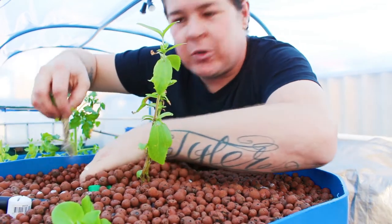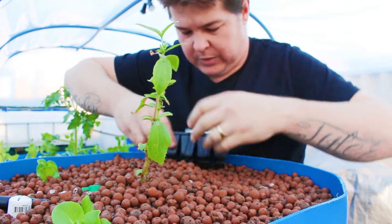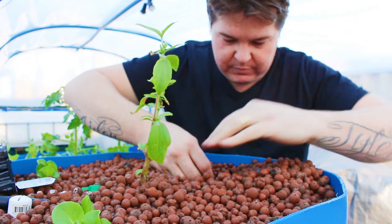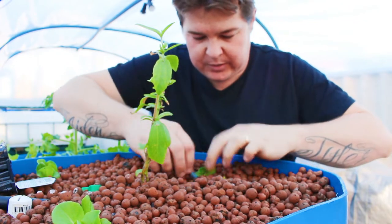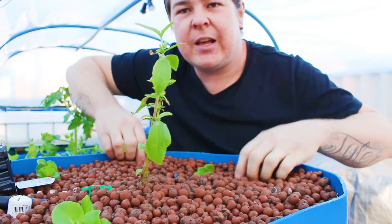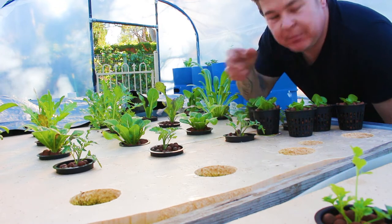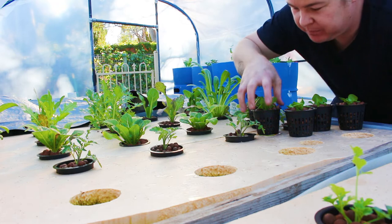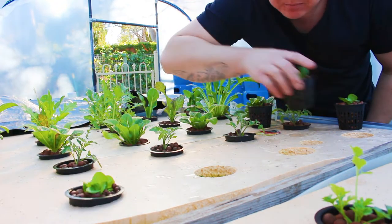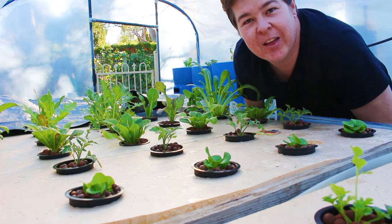Just make sure you get your roots down far enough. And that is how easy it is — doesn't get much easier than that. Here I've got my little net cup seedlings with all the lettuce in, and this is how I plant them straight into the raft bed. It's literally that simple.